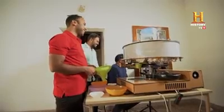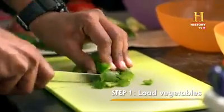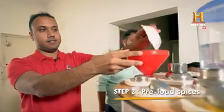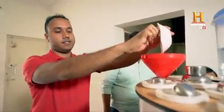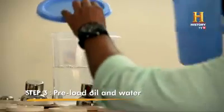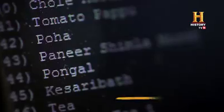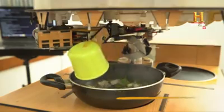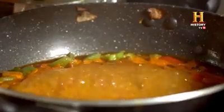Let me tell you how it works. There is a loading area where you put your ingredients. There is a spice box which you can load in first. The oil and water can be preloaded. Then you select the recipe on the device and press start. Isn't this easy to use?